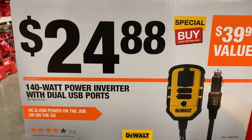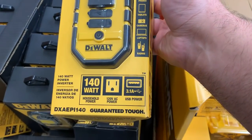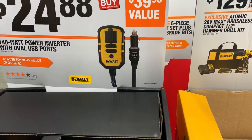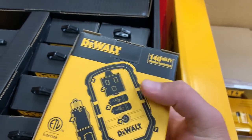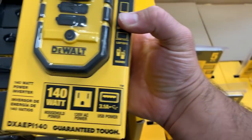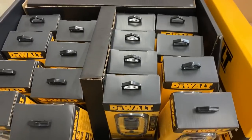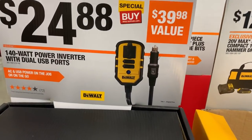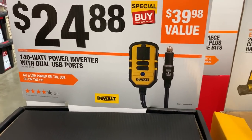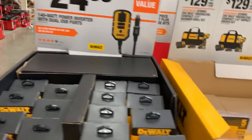We've got the 24-volt 140-watt power inverter with dual USB ports. It's got your 12-volt car cigarette lighter adapter plug, a 120-volt outlet, and USB ports. It looks like 3 amps — that's not bad for charging. Most newer cars already have USB ports built in, but if yours doesn't, or you've got something outside the car that takes a 12-volt adapter, this might be what you want.